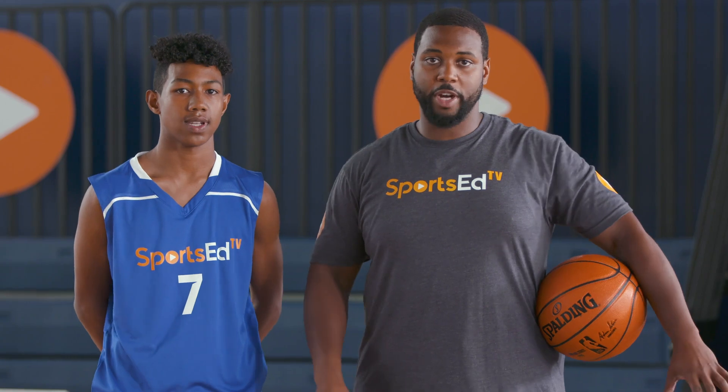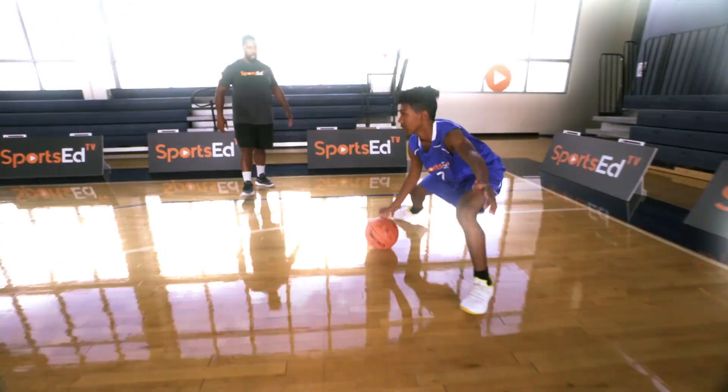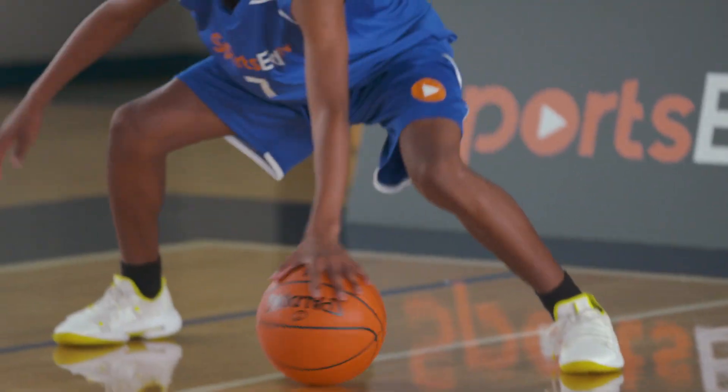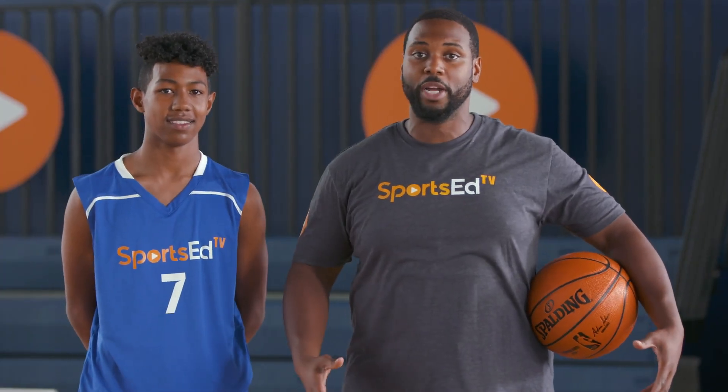In order to be a great defensive player, you have to have a great defensive stance. Building it from the bottom up, just like anything else, is key. Make sure you don't cross your feet — make sure you step side to side, long step, short step. If you do this drill every day, side to side, five times for five sets, you'll definitely become a better defensive player.